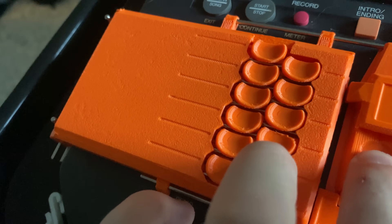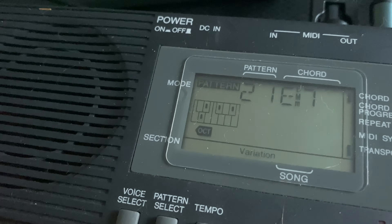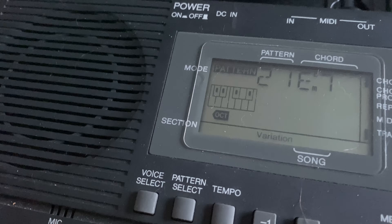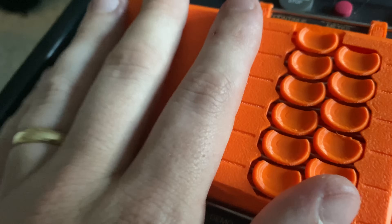We'll cycle through all of the chords. All successful so far. Okay, that is all of them — all of them working perfectly.